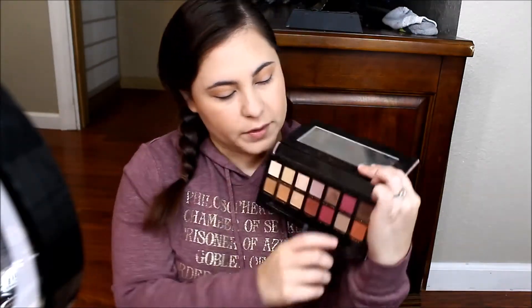Next we are going to be using the Mono Renaissance palette and we are going to be using this shade right here to darken up the crease.